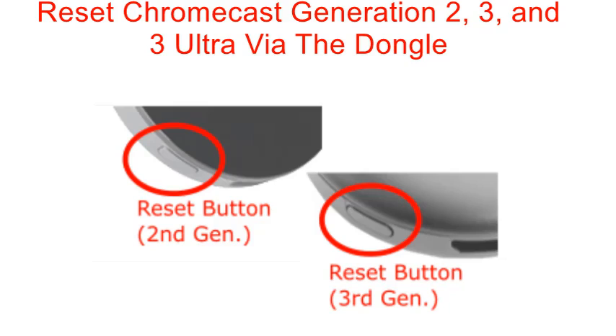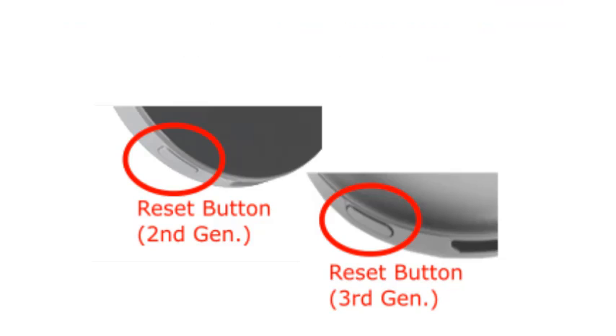To reset Chromecast generation two, three, and three Ultra via the dongle: with the Chromecast plugged into the TV, hold down the button on the side, waiting for the LED to start blinking orange. Once the LED steadily turns white, release the button and the Chromecast will reboot to complete the reset process.